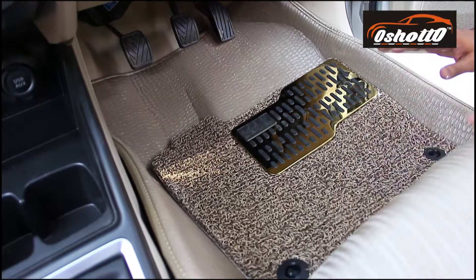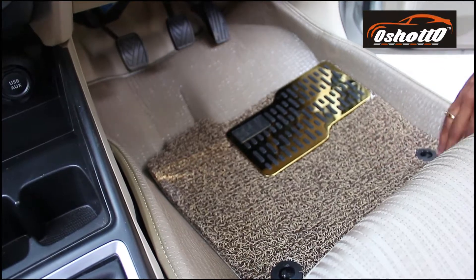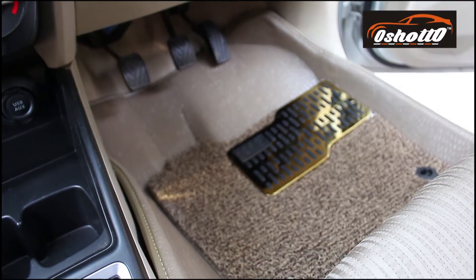Installing the new 5D mat from Oshorto with grass mat is really very easy. The mat is already customized with your car shape.